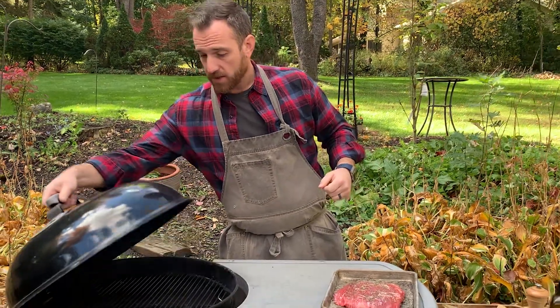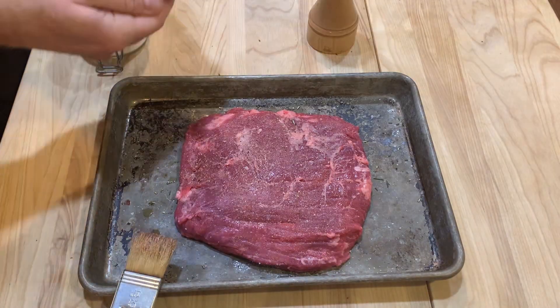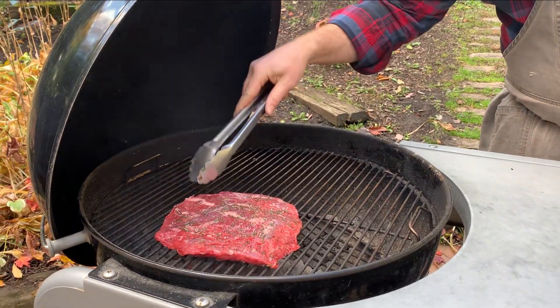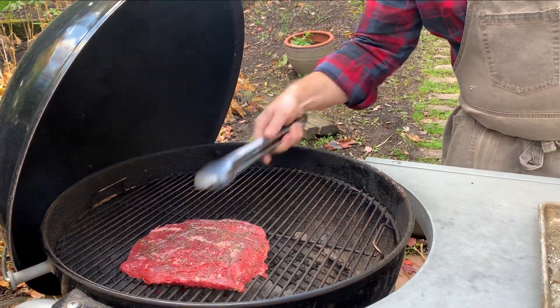First things first, let's get this flank steak on the grill. I got my grill nice and preheated — you can see the smoke. I seasoned it with a little bit of salt, pepper, and fresh rosemary, and gave it a good brushing of olive oil just to make everything adhere. Flank steak is kind of lean, so I like having the olive oil on there to help facilitate browning. Make sure this is making nice contact with the grill.